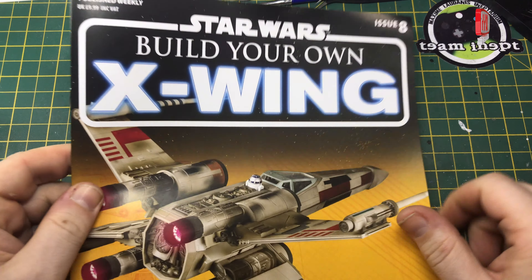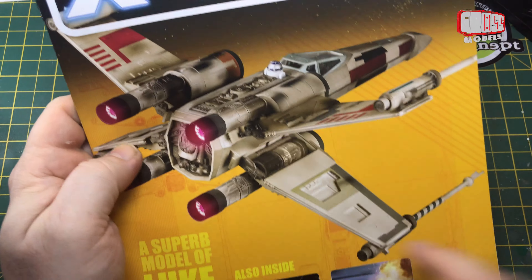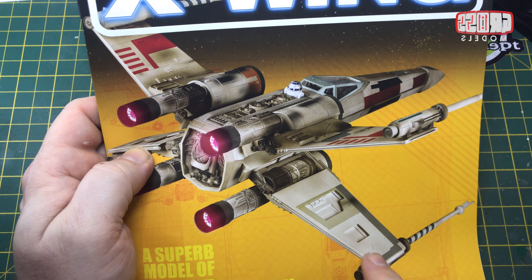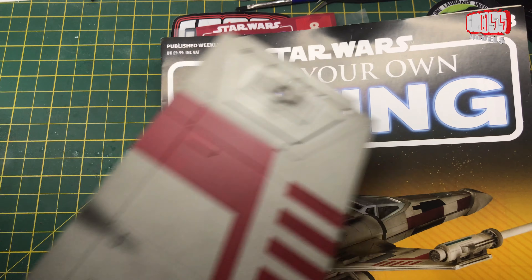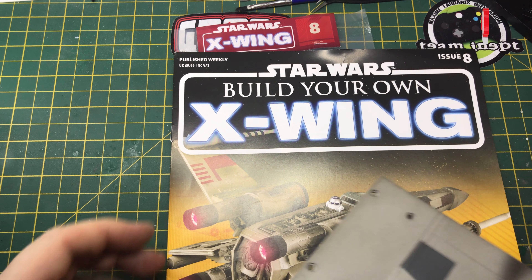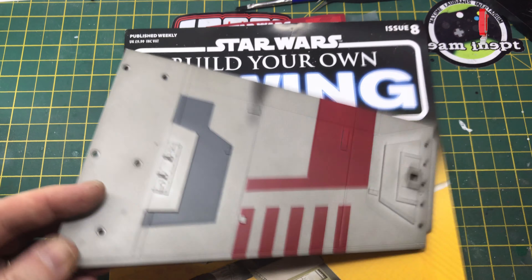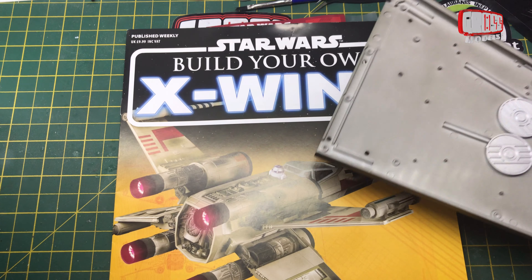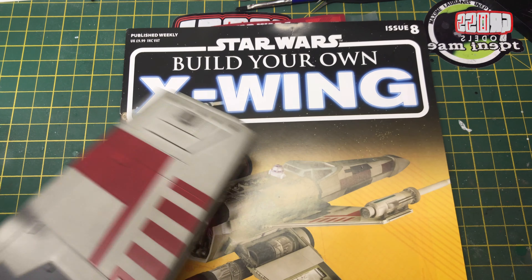This is part 8, issue number 8, when things are starting to come together a little bit more. You can see the detail of the kit on the wing. We're dealing with what we did last time — the starboard wing, which I think is this top one here. We've got some interior detail on there, which I think is going to be covered up, although it might have an opening. We'll find out as we go on.